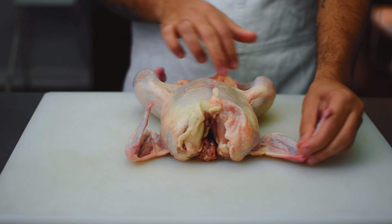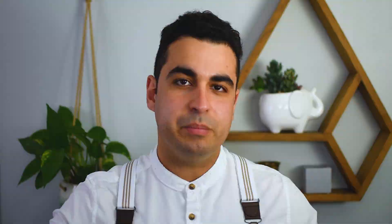The first thing we're going to do is remove the wings from the drumette. What you want to look for here is the joint that connects the drumette and the wing together — it's going to have a kind of ridge right in the middle. Just feel for that joint in between, and once you find it you can simply slice right through.